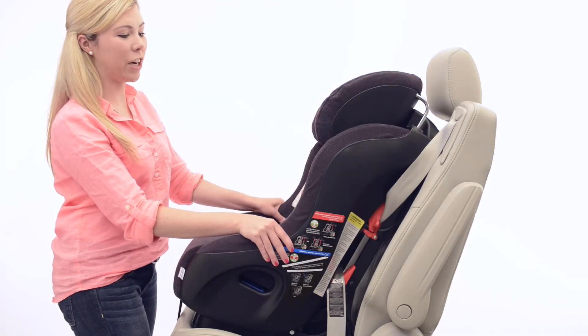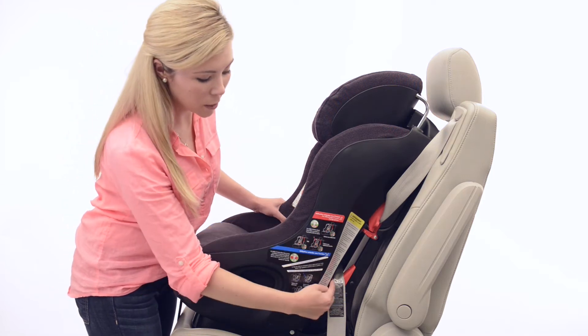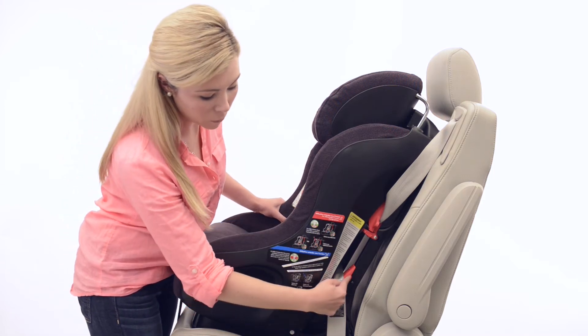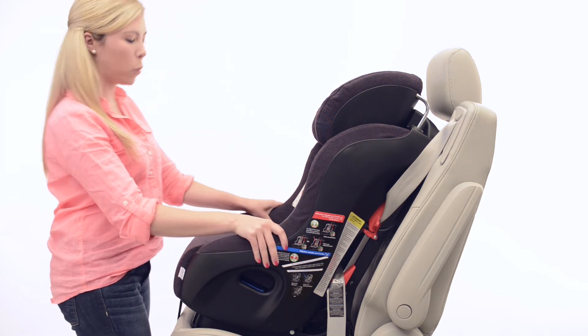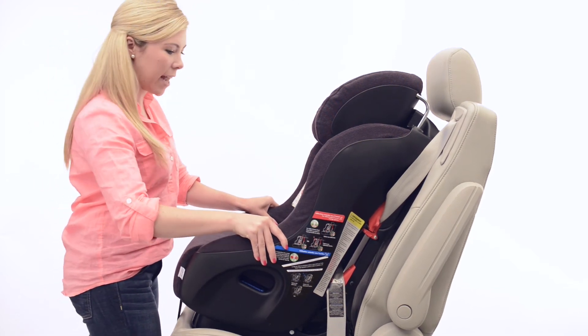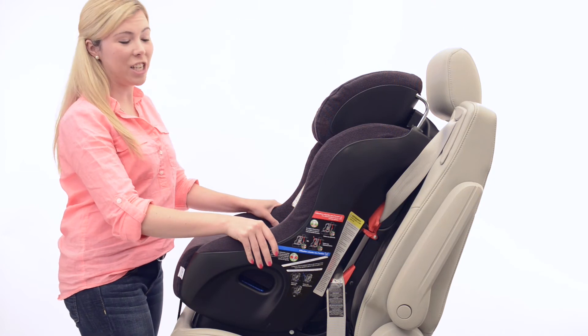To check and make sure your seat's secure, double check that your vehicle seat belt is still lined up within your forward facing belt path, and then grab the seat on top of the armrest, pulling front to back and side to side. The seat shouldn't move more than an inch in any direction.